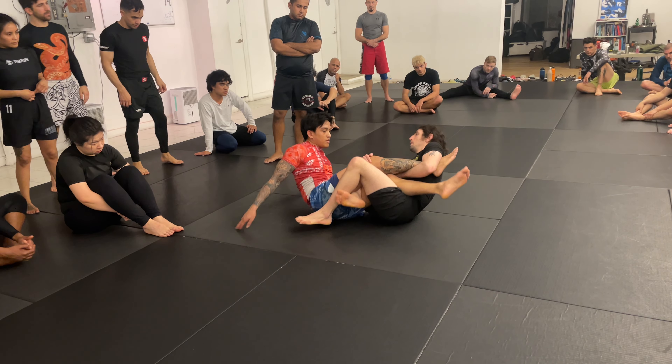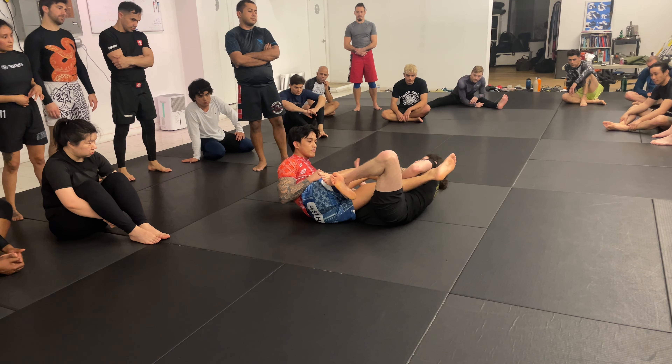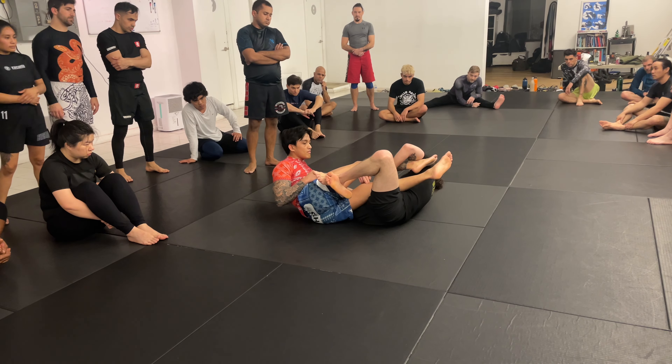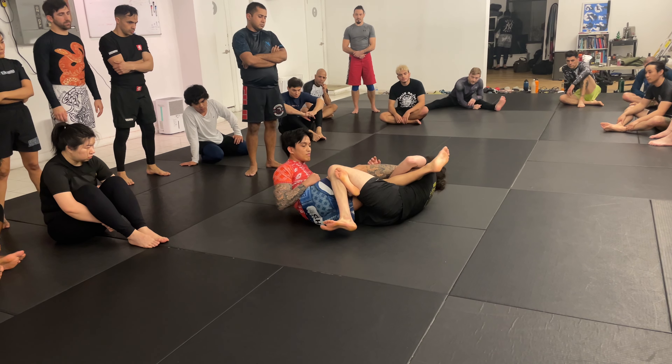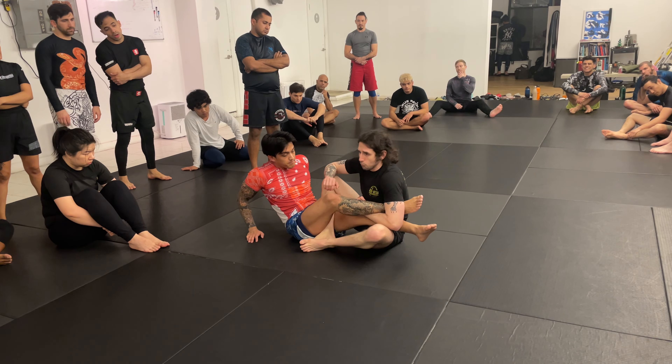Sometimes people triangle their legs — and that can work if you're on a hip. If I'm on a hip, I can triangle my legs because it's going to be tighter. But if I cross the wrong way with too much space, his leg will slip back. So only triangle if you're on a hip. If you're seated, either cross or go foot on foot.